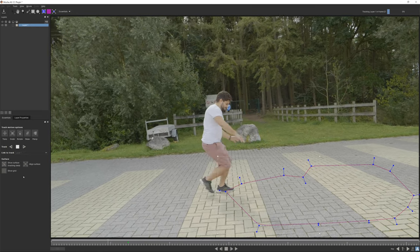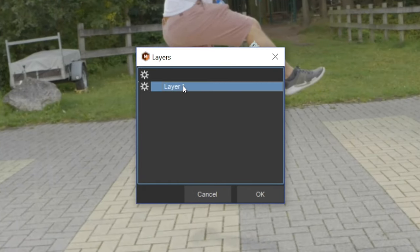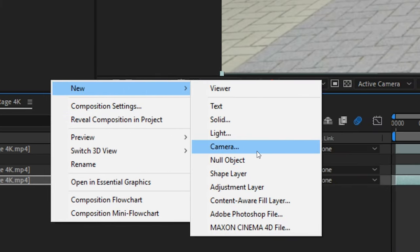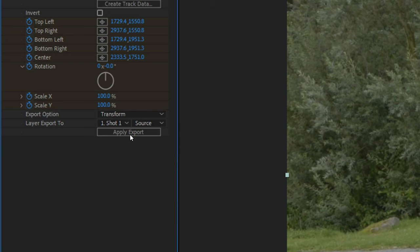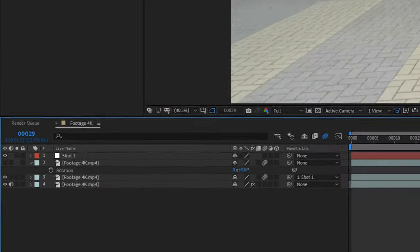Once it's done and the track went successful, close mocha AE — it will ask you to save, so save it — and then go into the tracking data tab. Click on the create tracking data button, check the gear icon, click on the layer, and press OK, otherwise it won't work. Switch the export option to transform and create a new null object in your scene. Rename it to shot 01 or something like that, then select the null in the mocha AE settings as the layer to export to. That will export the tracking data to our null. Make sure you are at the correct timing again, at the marker, and then parent the masked-out frozen layer to the null we just created.